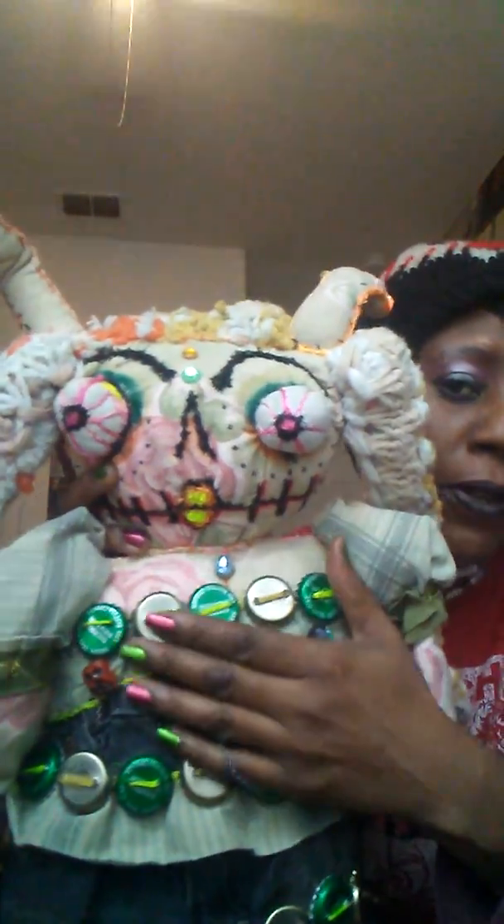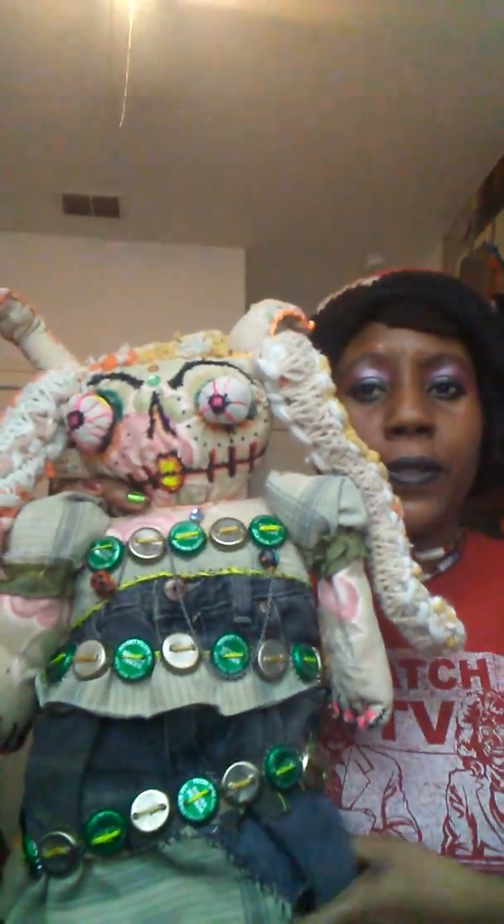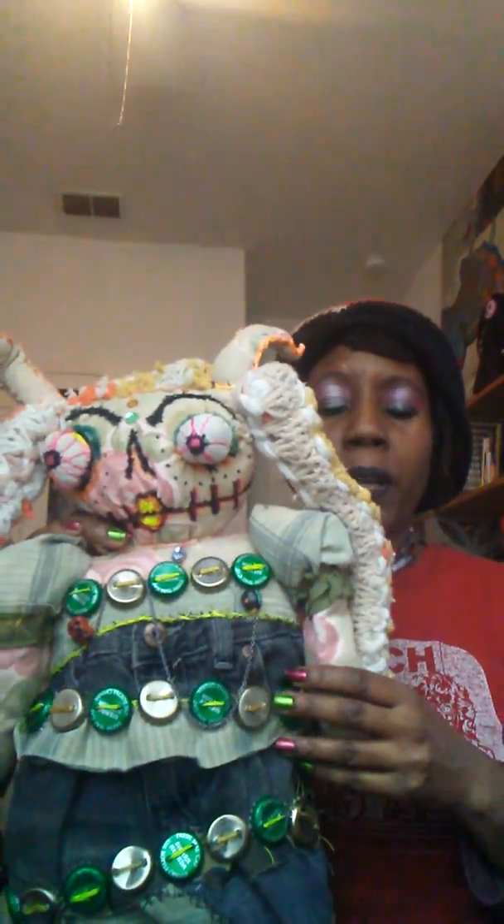Her name is Zombista Darkmoon. She is a fabric, hand-sewn doll that's hand embroidered. There are bottle caps on her — back from the days when I used to drink beer. I don't drink alcohol anymore; it's been years. But I collected the bottle caps because I liked the different colors, and some of them have really cool designs. Both sides have bottle cap designs. I picked out this doll as the character for the story I decided to make. She's from another planet, has psychic abilities, and works with crystal skulls.